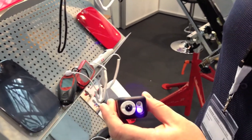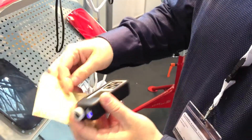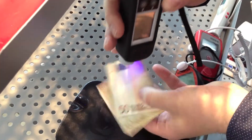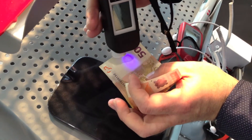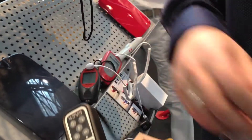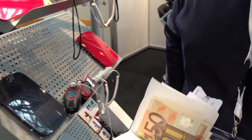We can take some banknotes and see — you can see small parts that can only be seen in ultraviolet light. They are over here; you can see them. You can also check car documents or any documents that have features visible only in ultraviolet light. OK, that's great, thank you.